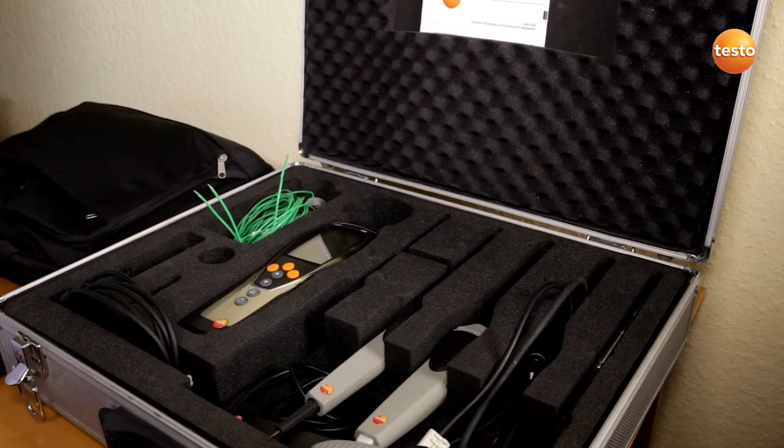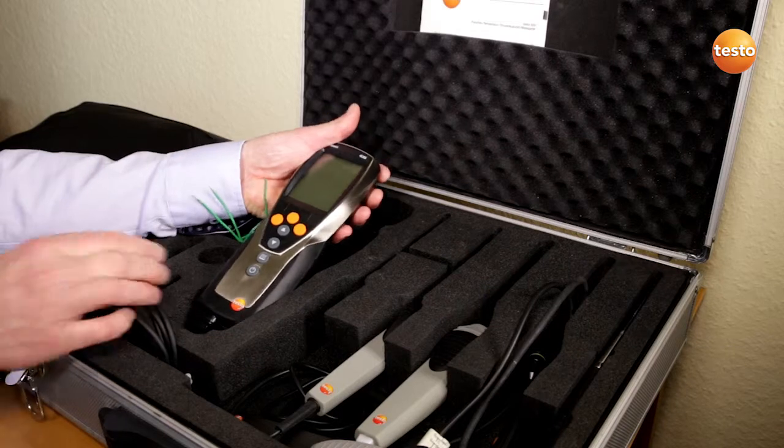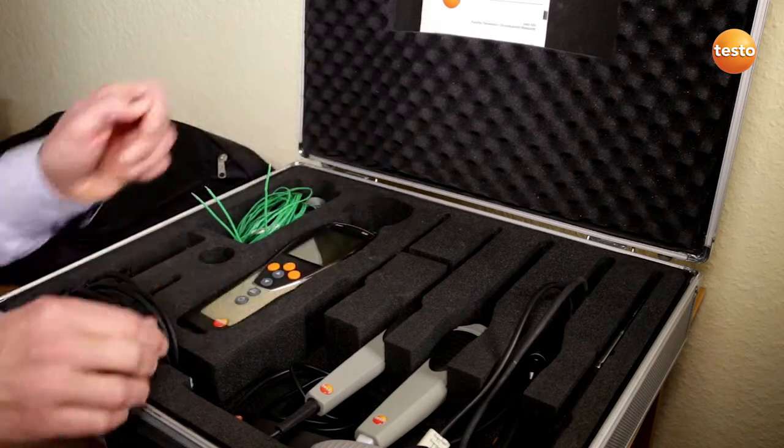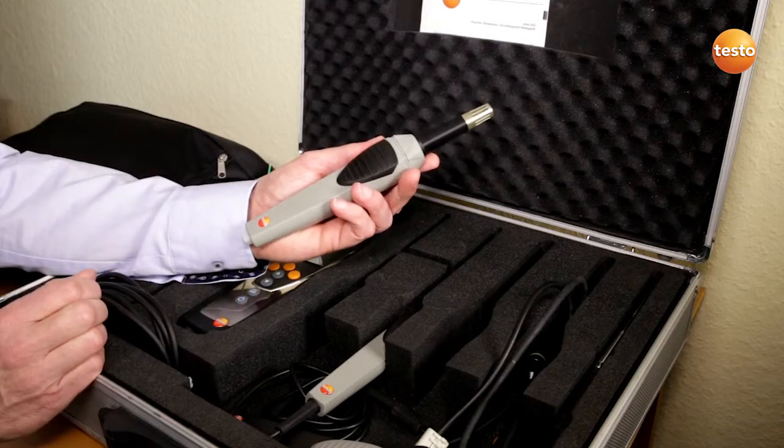In order to determine the U-value, we need three temperatures, which then come together in this measuring instrument. First of all, the outside temperature, which is recorded and forwarded by this wireless probe.